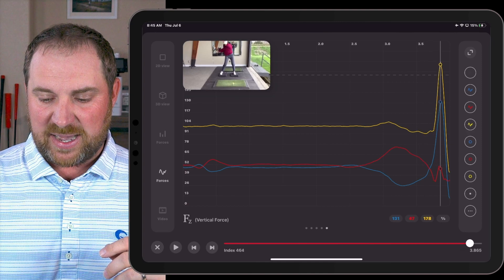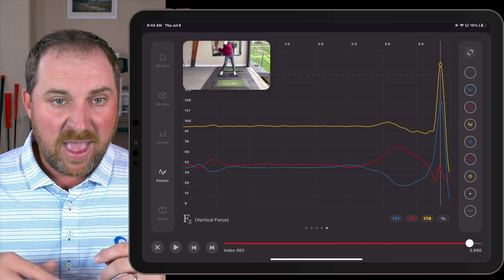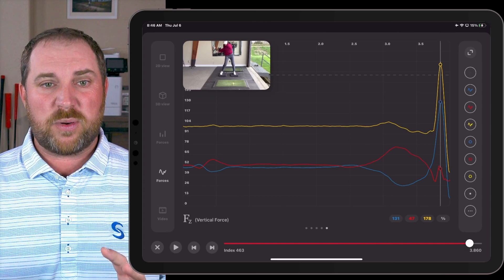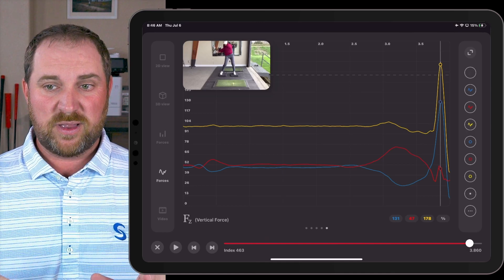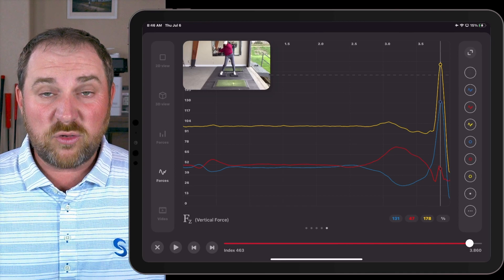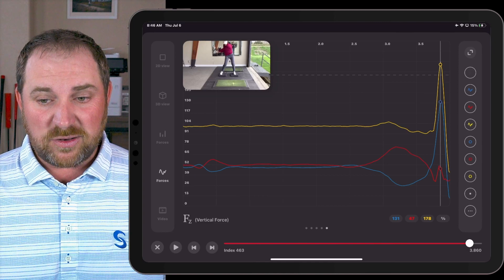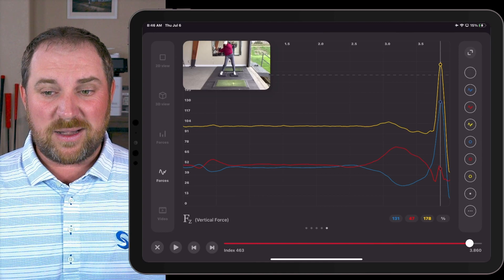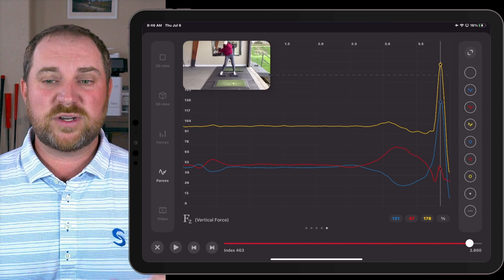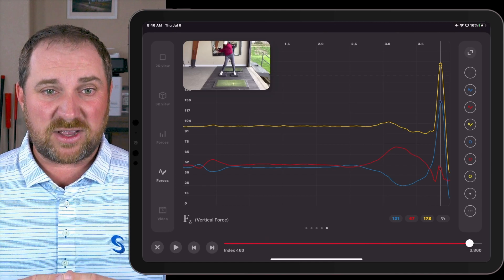Here's where the real big gains were — when we look at vertical force. First of all, timing wise, we were able to move the peak a few frames earlier, and early vertical force peaking is a very important part of using the ground as effectively as possible. Looking at the numbers: our lead leg went up from about 101% of body weight to 131% — that's a 30% gain in less than 15 minutes. Resultant went up to 178%, also about a 30% gain. Huge gains in vertical force, huge gains in torque, from very simple drills to help Luna max out how she's using the ground.